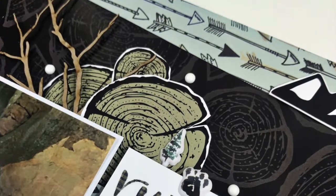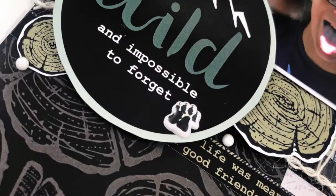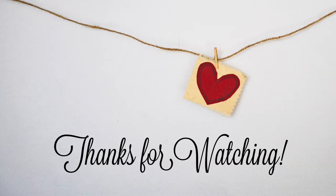And that's going to do it! So if you love or have a lot of camping and outdoor pictures, I would definitely recommend this particular collection. I will put a link for it in the Wild Whisper shop down below, as well as my referral code so that you can get a discount. I'll see you soon — bye everybody!